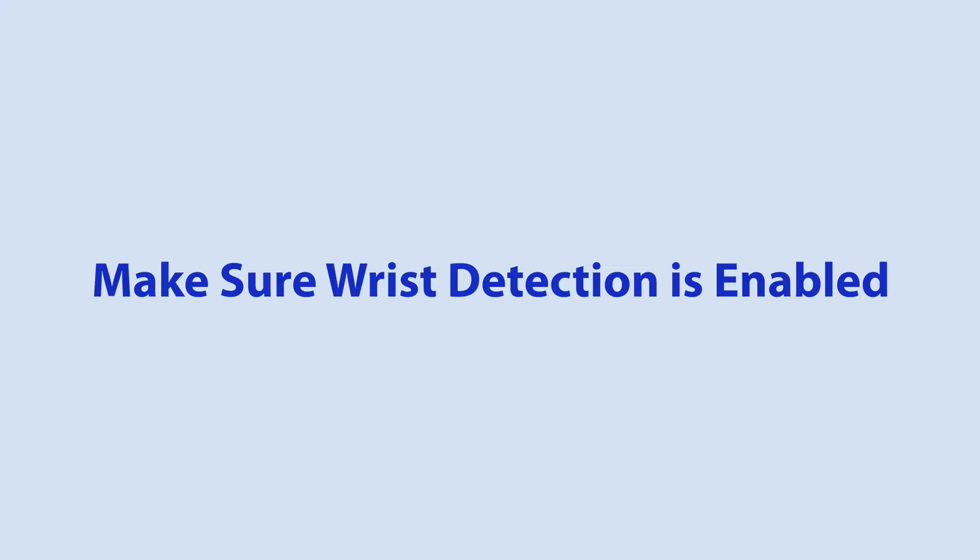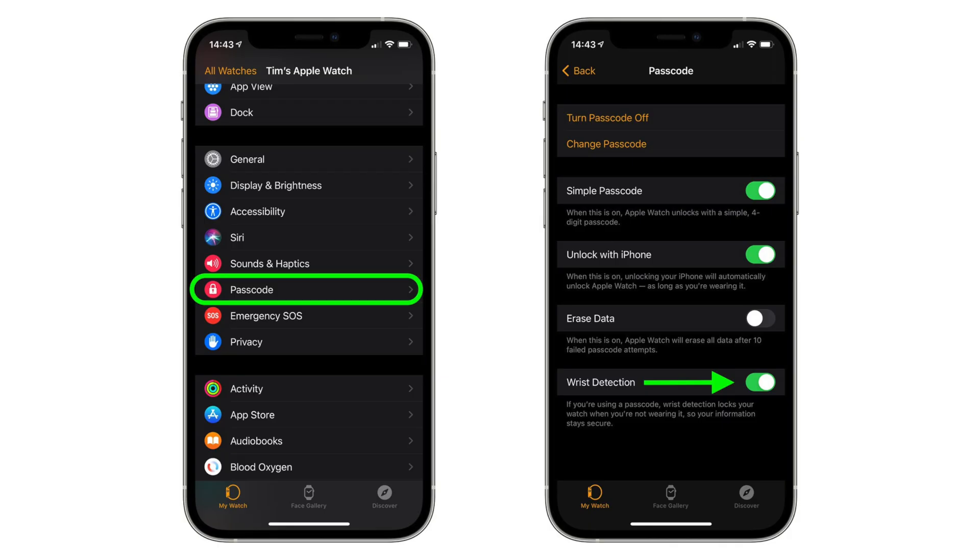You can also try making sure wrist detection is enabled, as it is required for this feature to work. Head into the Watch app on your iPhone, and then in the Watch tab, select Passcode and ensure the wrist detection switch is in the green position.